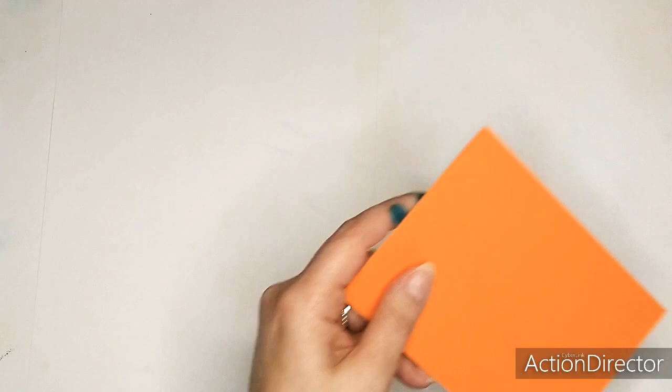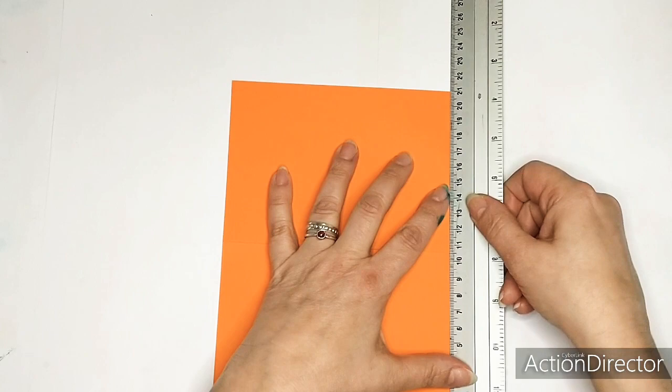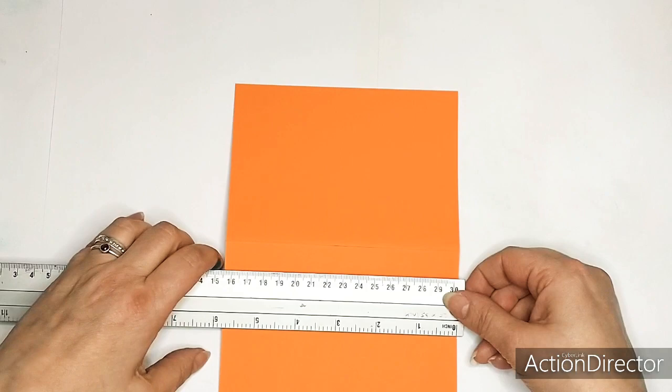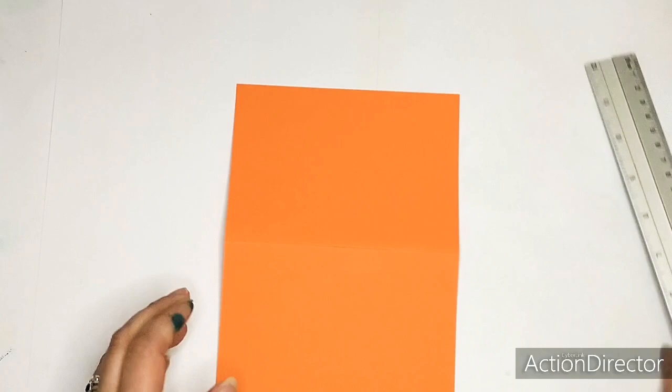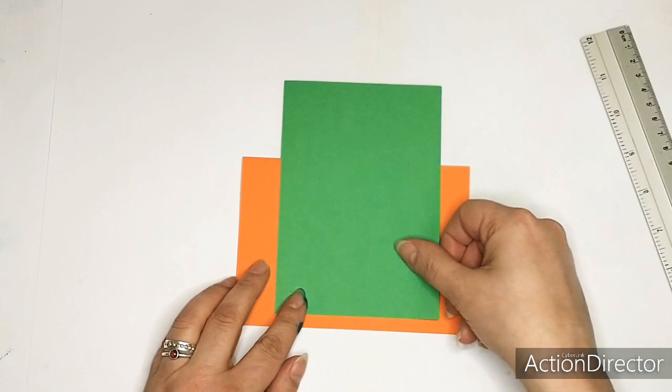I'm going to start by showing you what I am using. I will be using this A5 paper and the size is 21 by - well almost 15 - I think in inches that is a bit less than 6 inches and 8.2 inches. That's the base card. I just folded it in half to get this base card, and the next part is this back piece that I will be using.